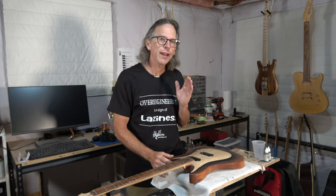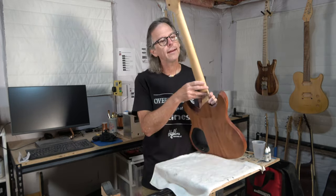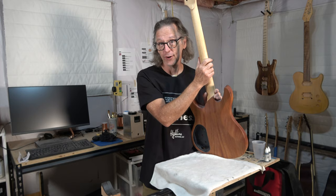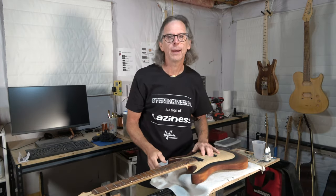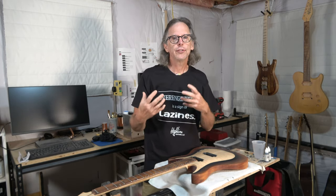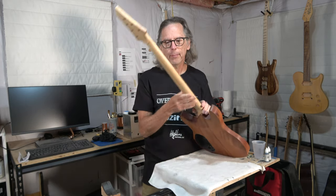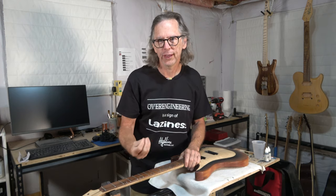So for today's video, the question I want to ask you is: what is the shape that you prefer for the back contour of your guitar neck? Now for those of you who don't know really what I'm talking about, over the years as luthiers have been building guitars we have come to describe the back shape of the neck using letters of the alphabet.